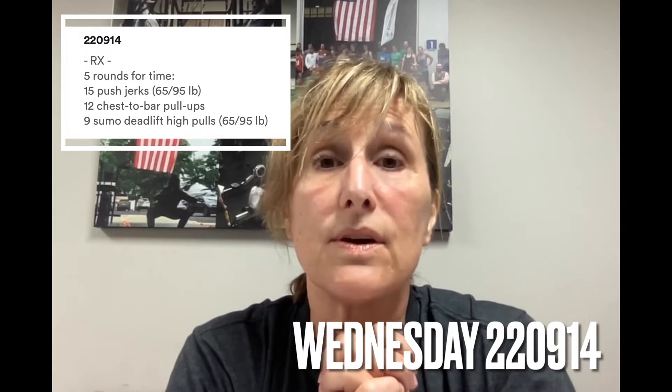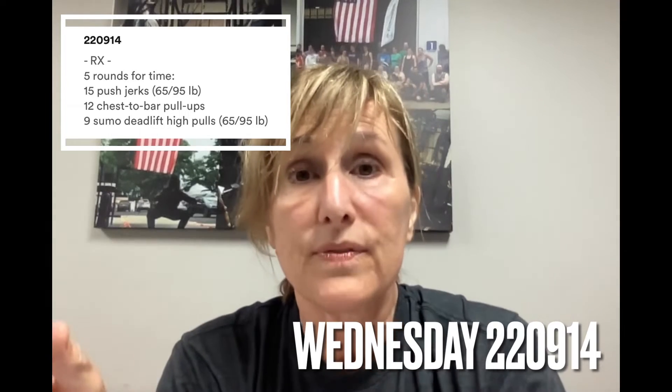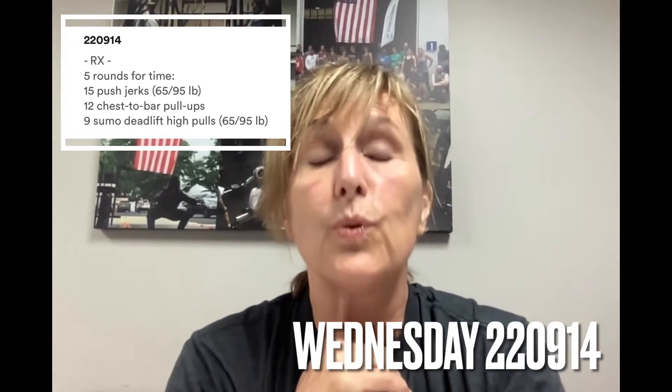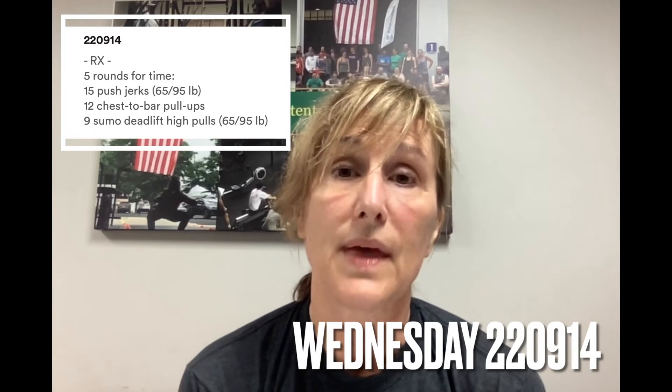The other thing that we're going to be focusing on are those sumo deadlift high pulls. As the WOD goes on and you get more fatigued, it's going to become even more important that you really use your hips to get the bar moving up off the floor. We're going to be encouraging you to do that.